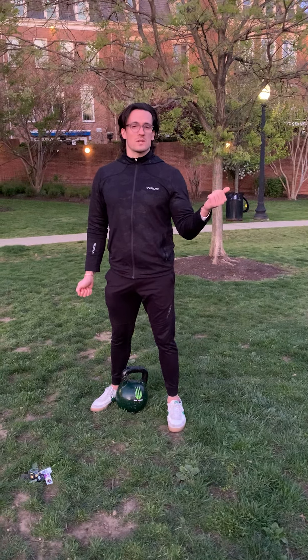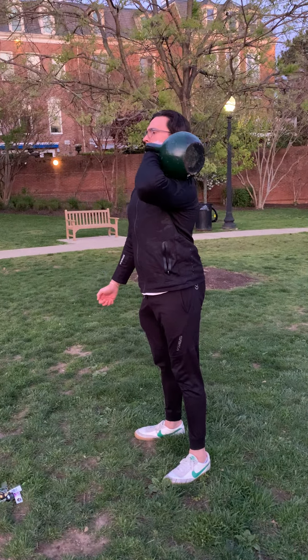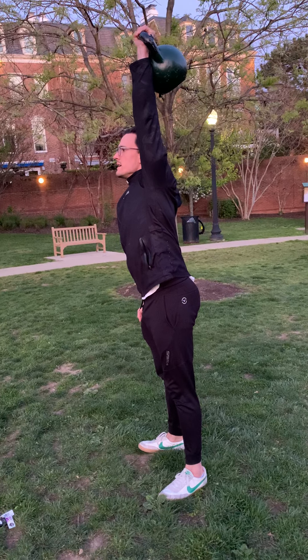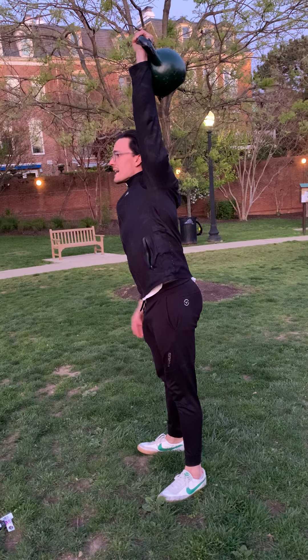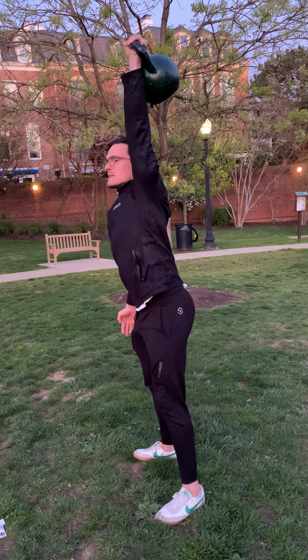I'm going to start off with my kettlebell — you could use a single dumbbell also. Got my elbow behind and outside, belly pulled down nice and tight to the middle. I'm going to dip and drive. I'll go seven reps here, then leave it overhead and go right into the overhead squat: hips back, knees out over my toes, nice and low. We'll go seven.